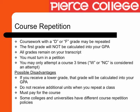There are some possible disadvantages to repeating classes. If you receive a lower grade, that grade will be calculated into your GPA. You do not receive additional units when you repeat a class, and you must pay for the course. Some colleges and universities, for example USC, do not honor repeat policies. Therefore, all grades will still be calculated into your GPA.